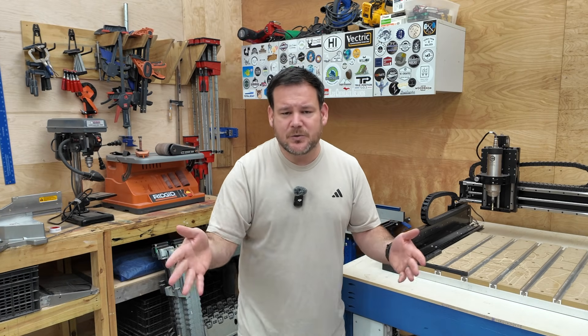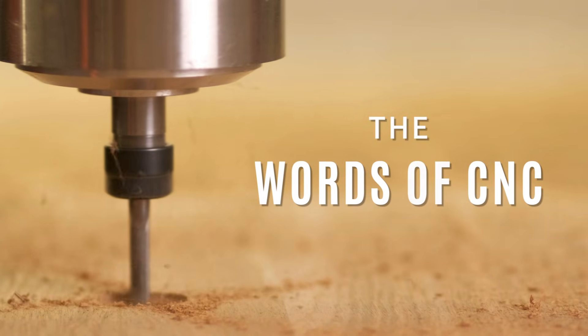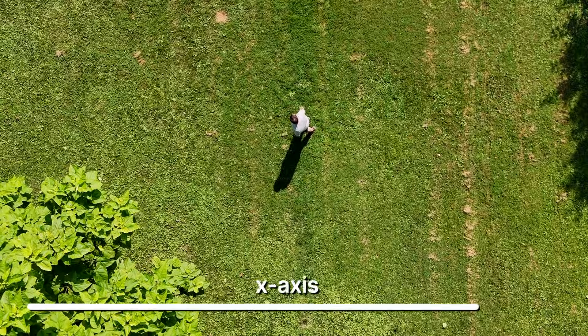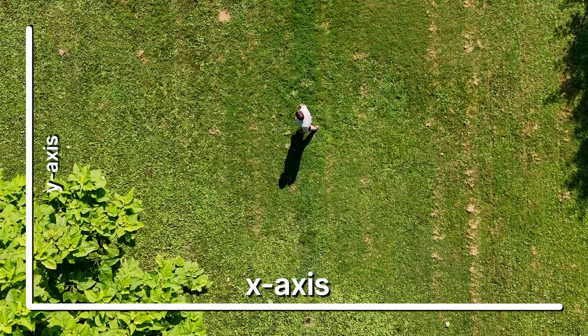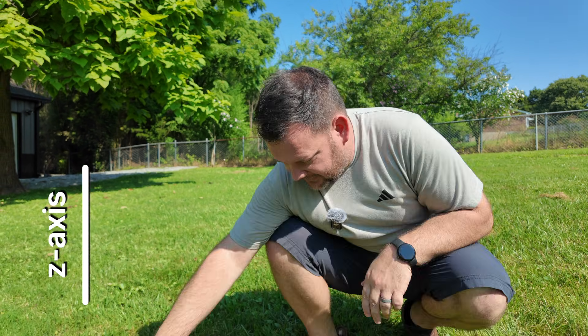Now we're going to cover CNC jargon in a way everyone can understand — in my backyard. Let's talk about our X and Y axis. Imagine X being the width of our yard and Y being the length of our yard. We're going to imagine our Z axis as the height of our grass.